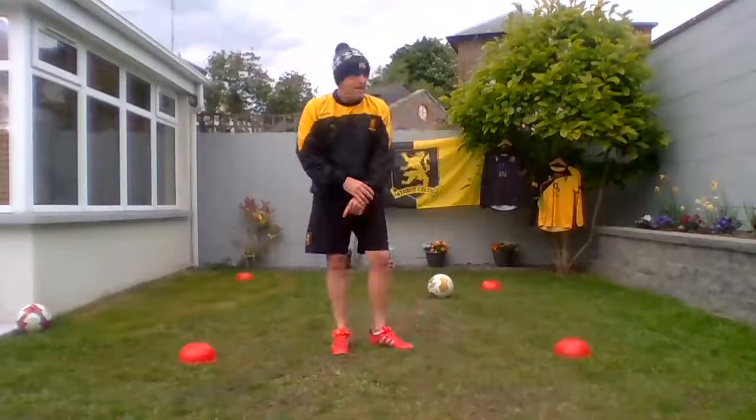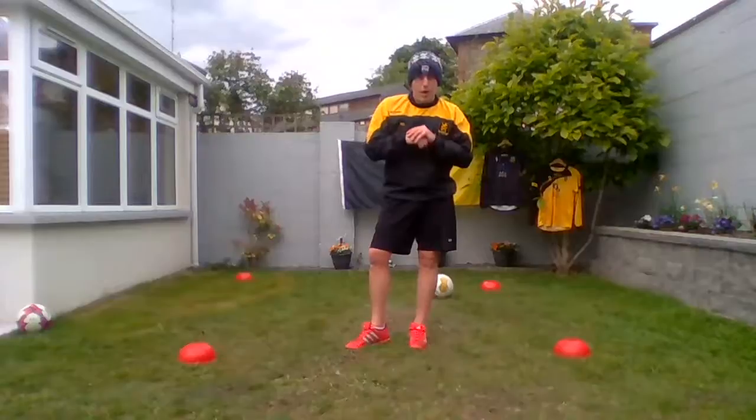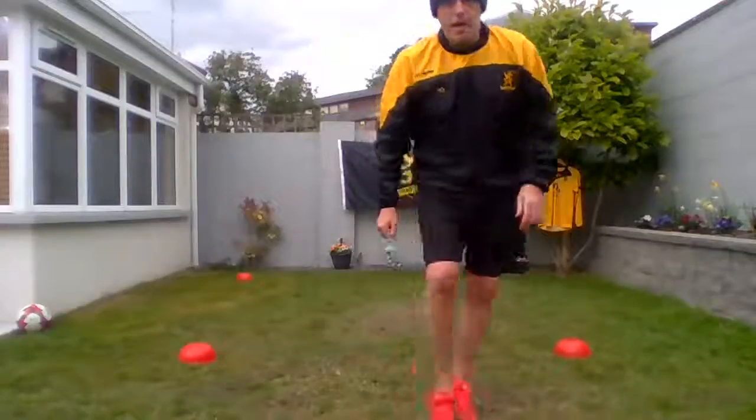Guys, that was great — practice all these things tonight. We do a lot of the same things over the sessions because it's so important to get those little basic things right. So keep practicing, get somebody to help you out and we'll maybe catch you next week. See ya!